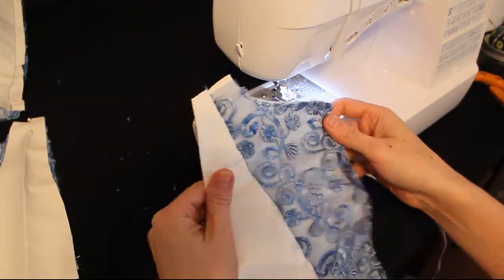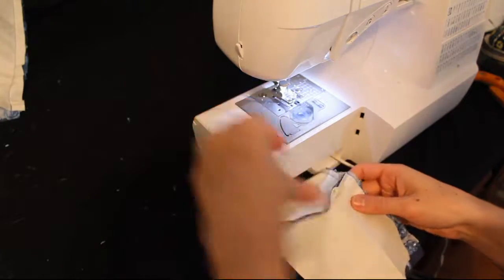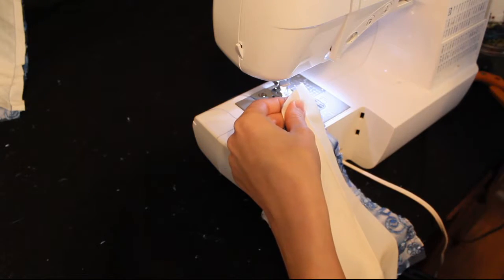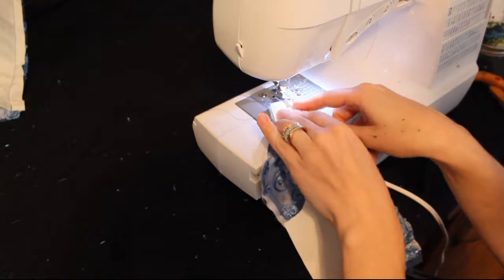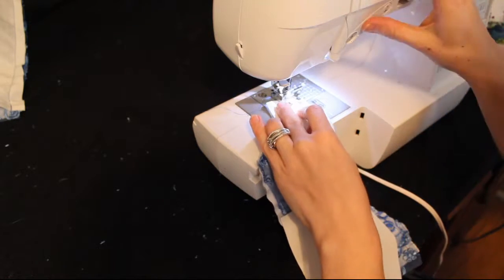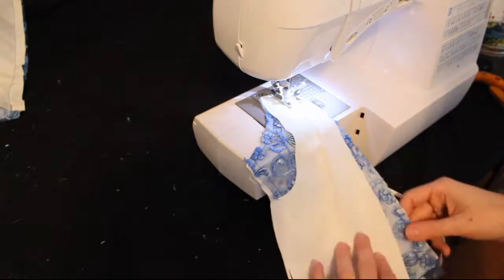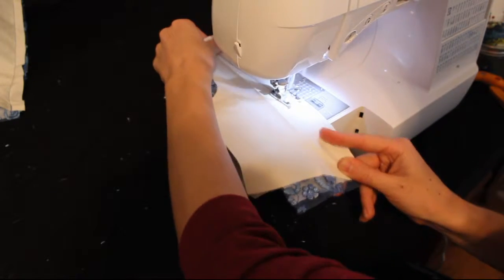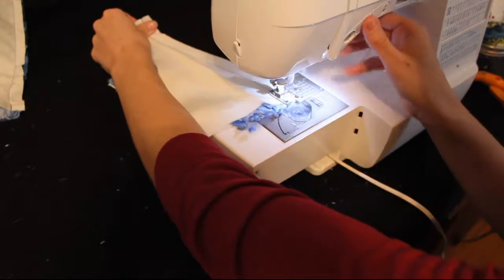You can see two seams there on the back from where I attached the lace to the center piece. And again, you want to make sure the seam from attaching those two is inside of your seam attaching the back side to the back center, so that you don't see that thread when you're all finished.